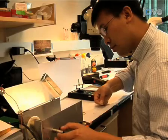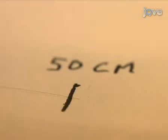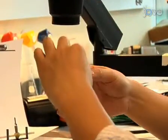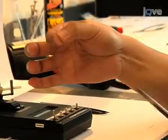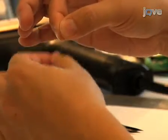To build the tetrode for our standard microdrive array, we begin with a 50 centimeter length of insulated 12 micron nichrome wire. Fold the wire in half. Run your fingers along the pair to make them stick together. Make sure the pair of wires have good contact throughout their entire length. Fold the pair again by holding the two ends together. Make sure that the loop formed on one end is not kinked. Cut the four wires on the non-looped end so that the four tips are aligned.